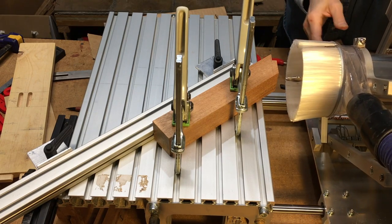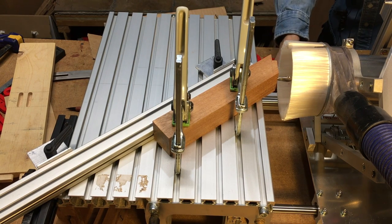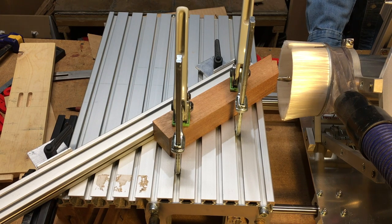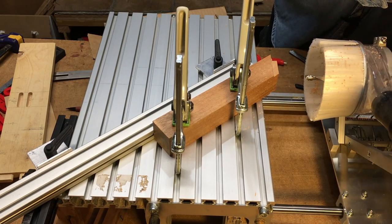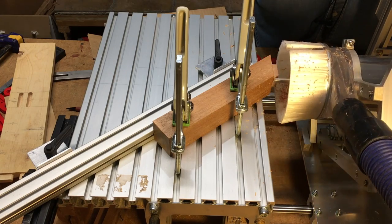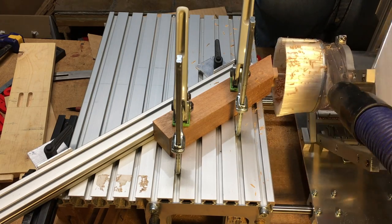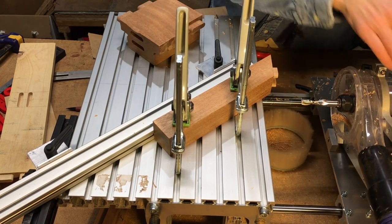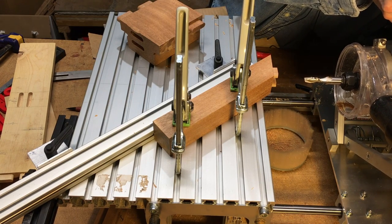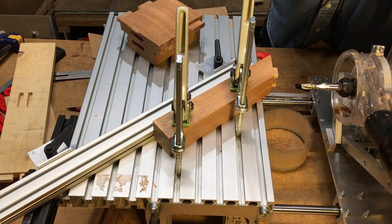Before I can actually do my routing, I need to set the stops on the side. I want my tenons to be three eighths of an inch deep. I'll set my stop to three eighths. They're a little bit snug, so I need to take just a little bit more off. Right now I have my followers set all the way out. If I back that off just a little bit at a time, I should be able to sneak up on where I want that to be. I'm going to leave the dust cover off for now so you can see what's going on.